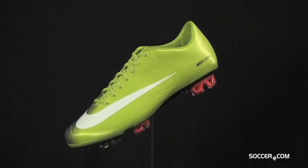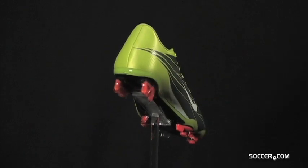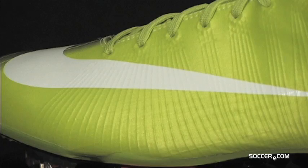Nike Mercurial Vapor Superfly 2, designed for and with the help of some of the best in the game. The Nike Vapor Superfly 2 has a revolutionary outsole that is combined with Nike's Flywire engineering in the upper for an utterly mind-blowing boot.